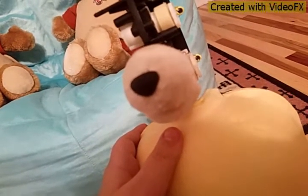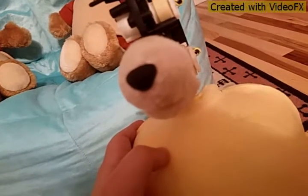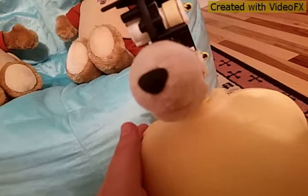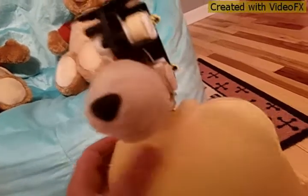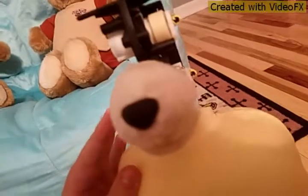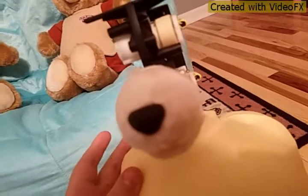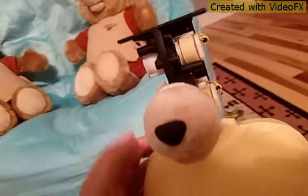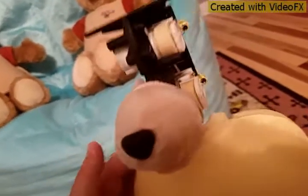Some of the wires are loose — the connectors you plug them in with are kind of loose. I don't know if it's the little blue capacitors on the circuit board that power this to work, or if it's the wires or something.